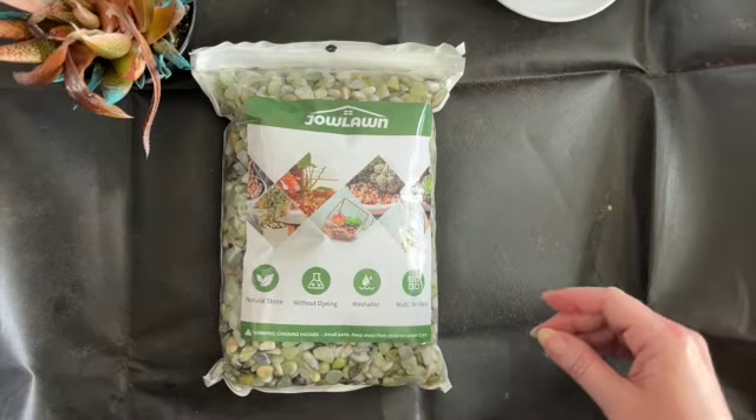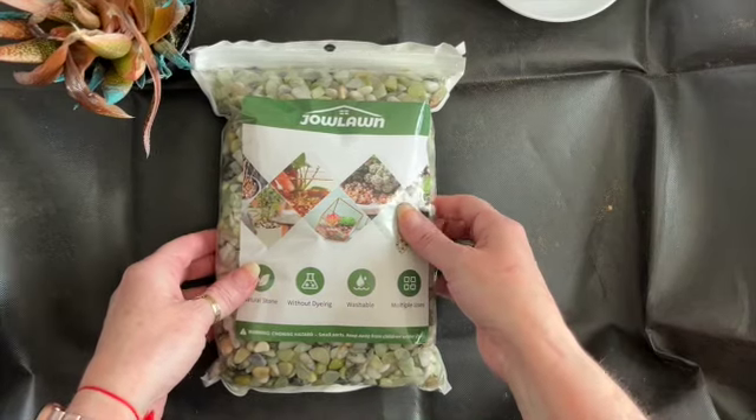And I'm going to top dress it with this Jolon rocks that I bought on Amazon. It's a really pretty top dressing. I'll open it up once we get to it and show you how pretty they are. I thought that that would look really nice on top to finish it off. So come join me to repot my plant.